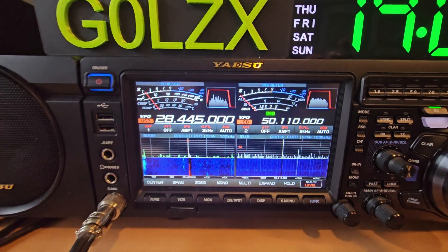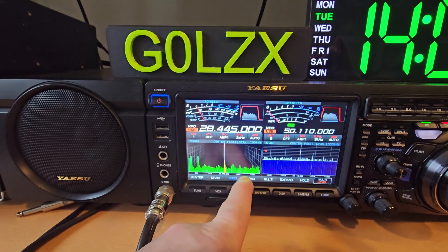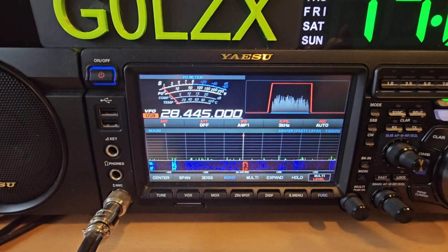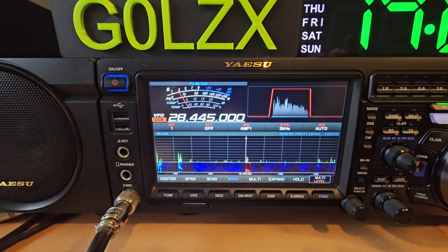But if I go into mono mode and I lose one VFO like so, I lose one of the meters. So although I've got a power meter showing up, I've not got the SWR.